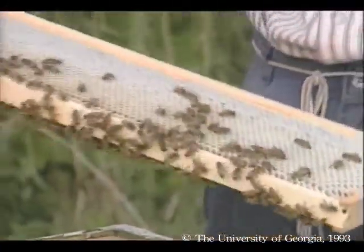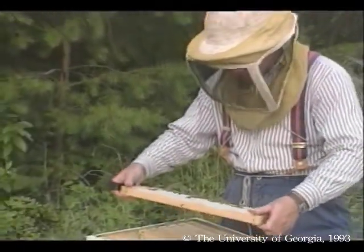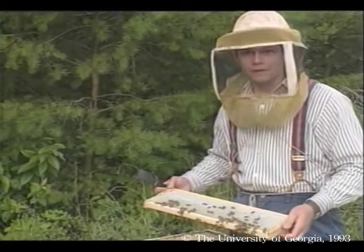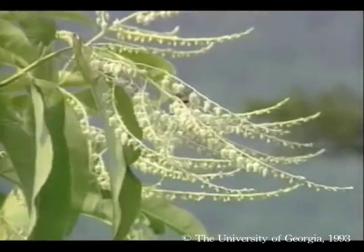The honey that has been collected so far is fairly dark. It's probably a mixture of clover and other sources like sumac. But the reason we migrated was for the sourwood honey. The blossoms are just now starting to open, so we hope to see a lot of sourwood nectar in the next three weeks.